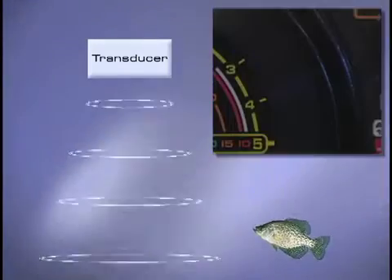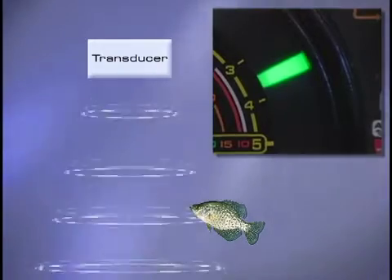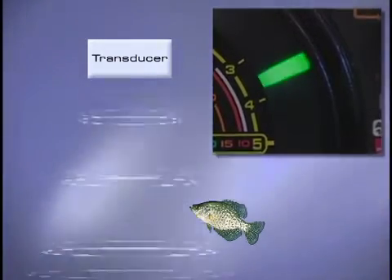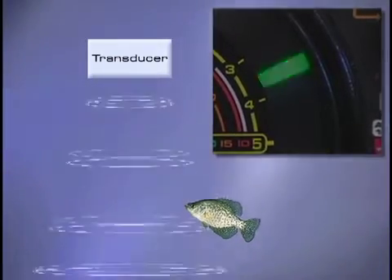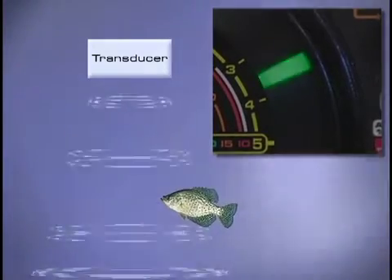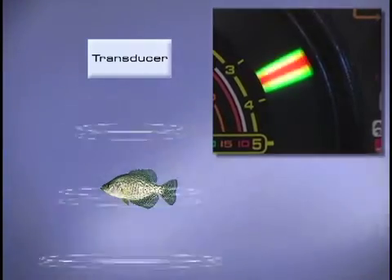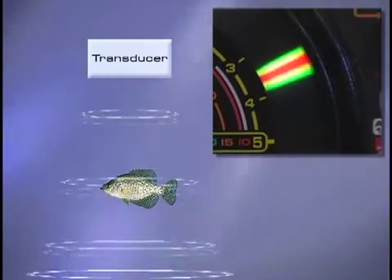When a fish first comes into view of your flasher, it will be shown as a green color. This is because it is far away from you and thus appears weak. However, when the fish gets closer, the signal will get stronger. The color will turn from green to orange, then to red as it reaches the center of your transducer's cone.